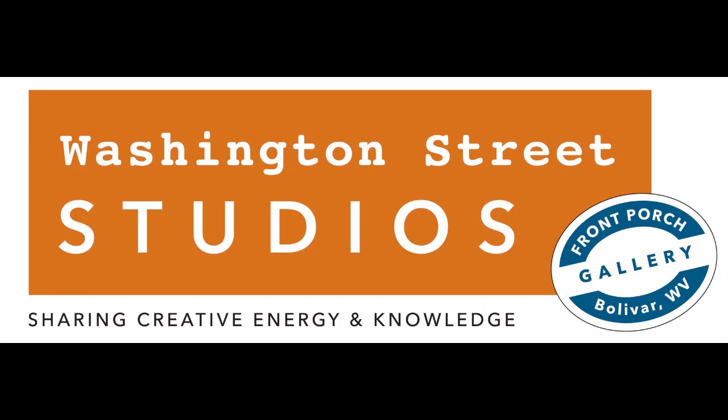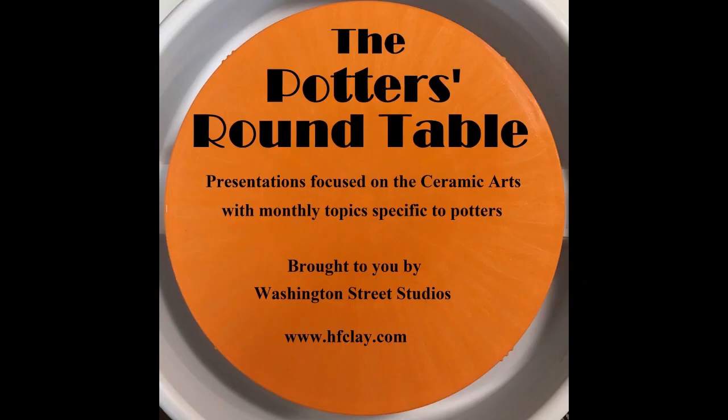Thanks for watching this video. Please like, subscribe, and share it with your friends. And consider becoming a patron of our channel — visit www.patreon.com and search for the Potter's Roundtable. Any amount you give will support the creation of a digital library of educational videos and podcasts to support artists, potters, and educators now and into the future. See you there.